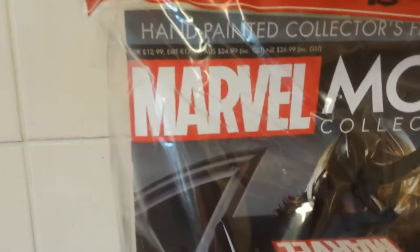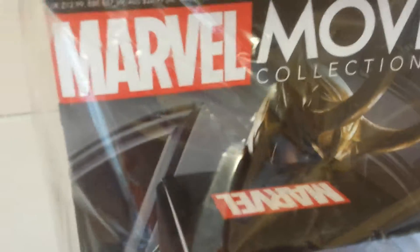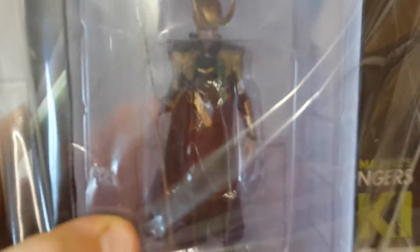This is actually called the New Marvel Movie Collection — figurine collection, I should say. Even though it doesn't say 'figurine,' it says 'movie collection,' but on the first couple of issues it did say 'Marvel figurine collection.' You do get a figurine with it — this here is actually Loki.